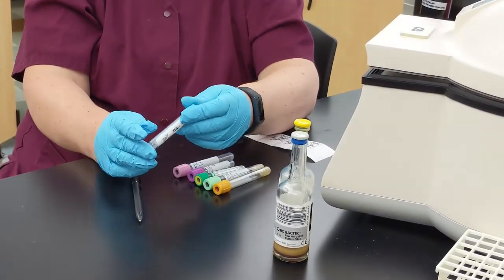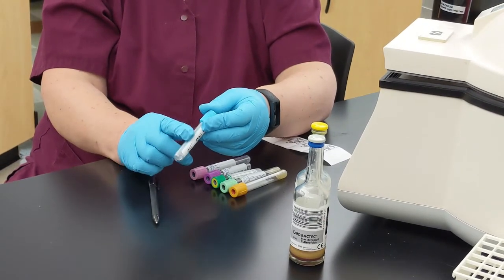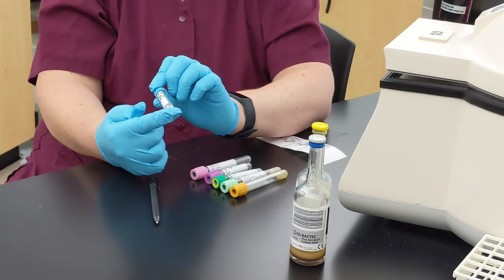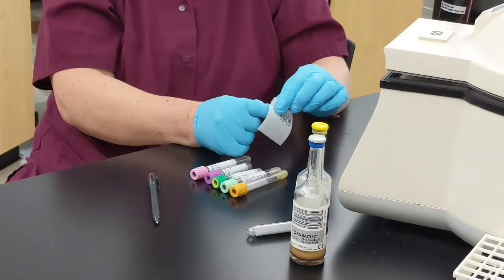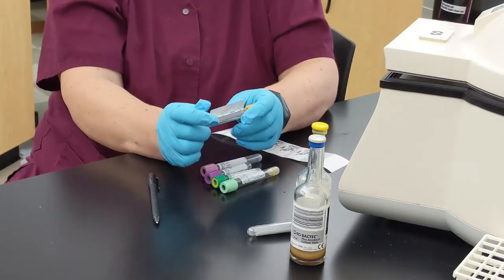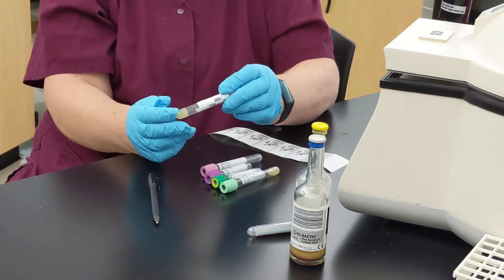You have a nice window to see what the level is. You can see if it's hemolyzed, icteric, or lipemic. You'll appreciate this once you're working with analyzers. Label it in front of the patient — see a little bit of color, nice and straight. There are lots of windows so you can see what's happening in the tube.